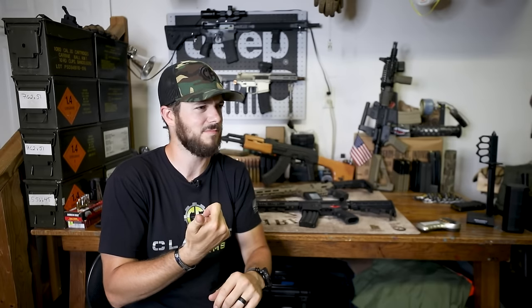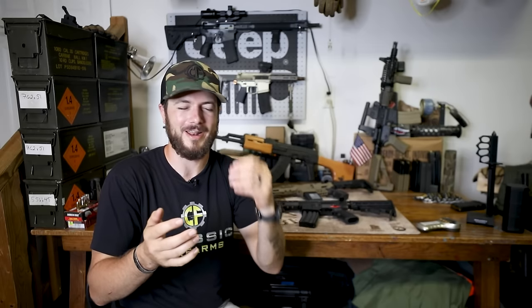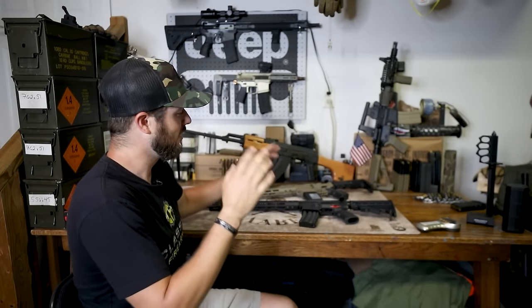This is not an NFA item, so for everybody that wants to throw one of these into their AR pistol, AR rifle, MP5 clone, SP5, or CZ Scorpion, you can do that. First one I want to talk about are the guys who kind of started it all — this is Franklin Armory.